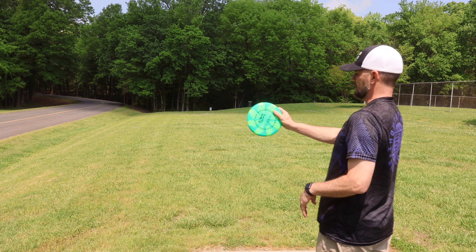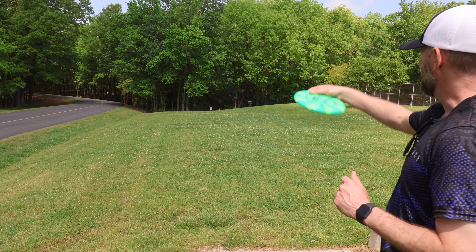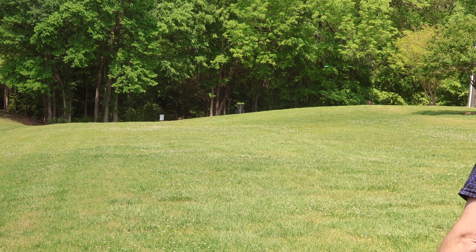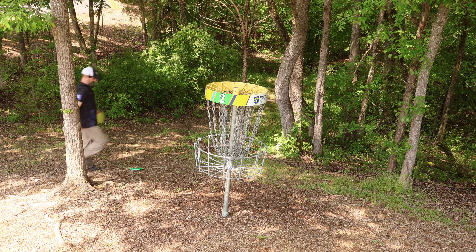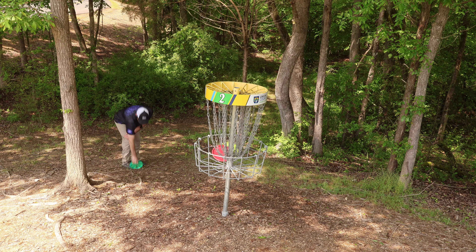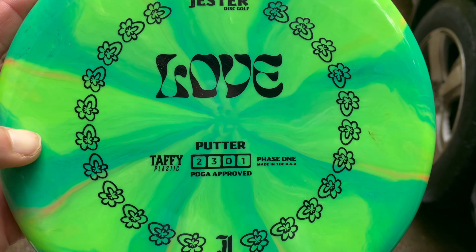Had a nice easy birdie on hole one. Now going with the Love — this is a great stable little putter. We've got about a 200-foot shot here, wide open, so I'm just going to start it a little bit to the right and let it fade into the basket. Did a review on the Love last week if you want to check it out. It's a nice straight-flying putter with some stability, and I really love this swirly taffy version.